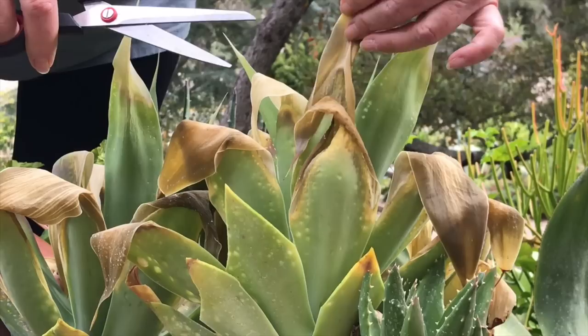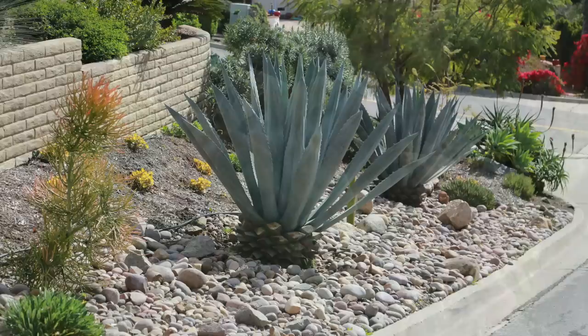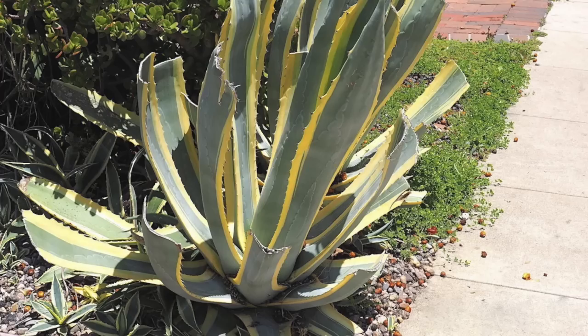When pruning an agave, if you cut it to a V — an upside-down V — that resembles its natural tip, you don't even notice that it's been trimmed. Or cut it all the way back to the trunk. A straight-across cut at a leaf's midsection ruins the plant's symmetry.